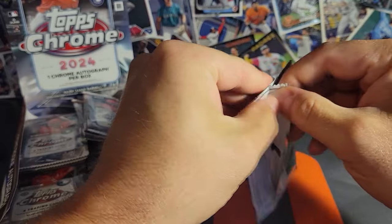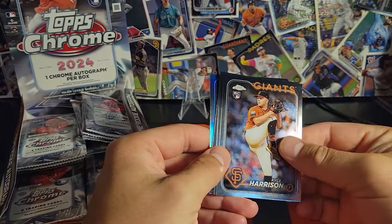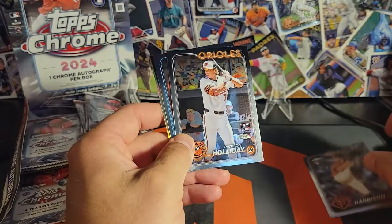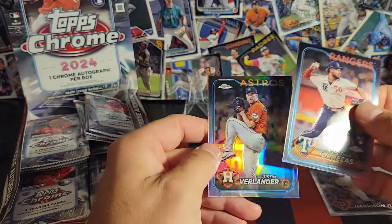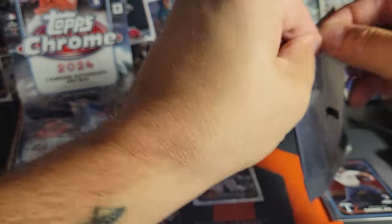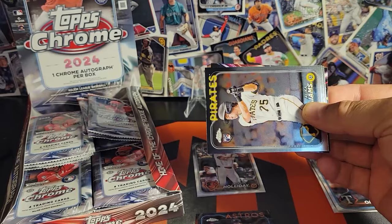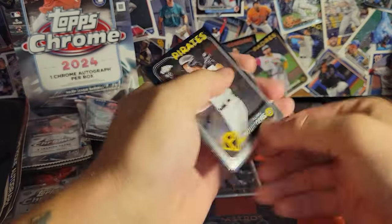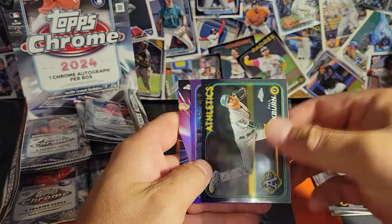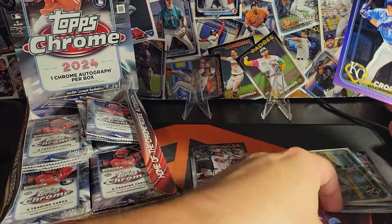Based on what I've seen it looks very similar to Series 1 and 2. Right away — Jackson Holliday! We start off with one of the ones everyone's looking for, we'll take that all day. Justin Verlander as well. And we've got our first numbered parallel — KC Tyler Cropley rookie numbered to 250. We'll take that. And Josh Young on the Future Stars insert.